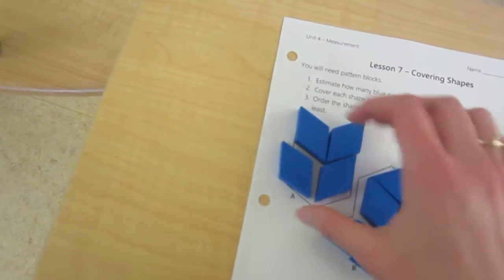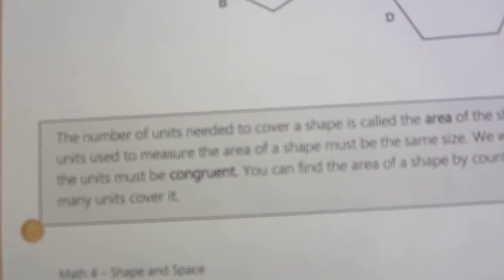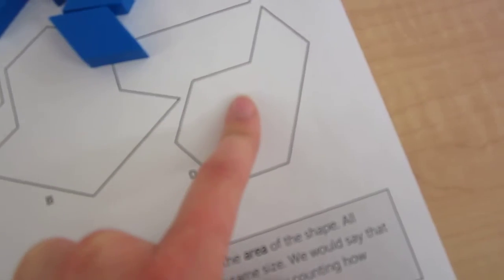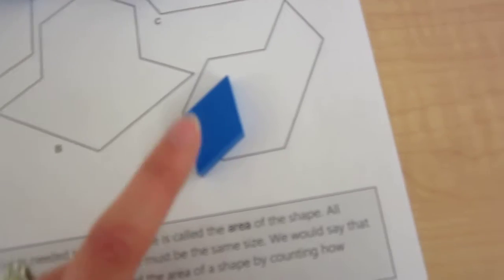So the order was B, C, and then A and D together with the blue pattern blocks. The number of units needed to cover a shape is called the area of the shape. All units used to measure the area of a shape must be the same size. If I'm going to measure the area using pattern blocks, I have to use all blue pattern blocks — I can't mix a blue one, a green one, and a red one because they're different shapes.